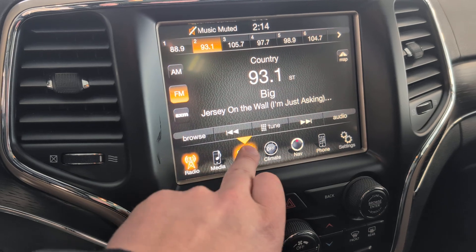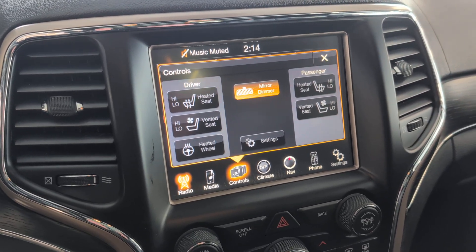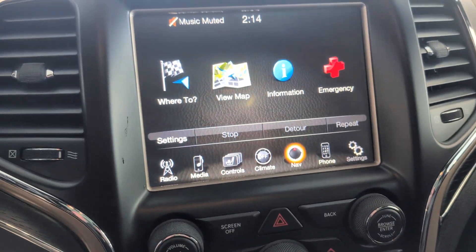And the controls here. So you've got your heated seat, your ventilated seat, and your heated steering wheel. Navigation in it as well.